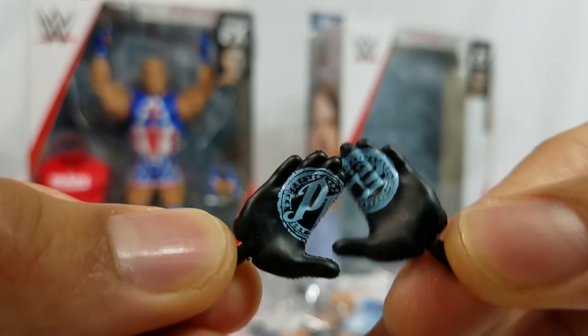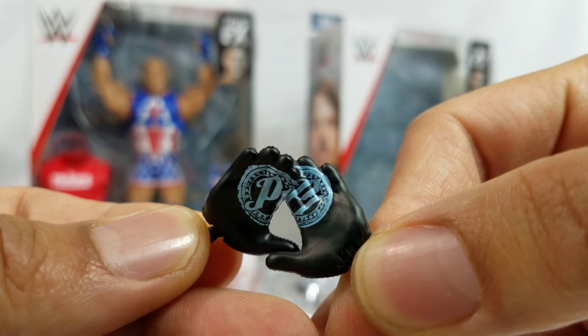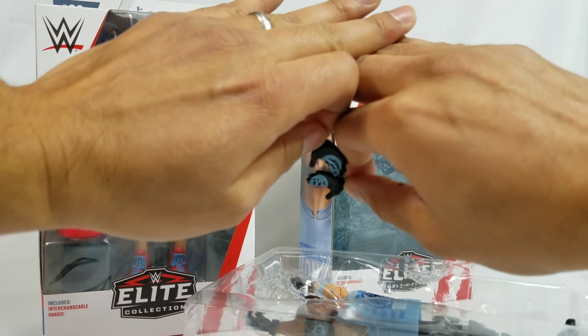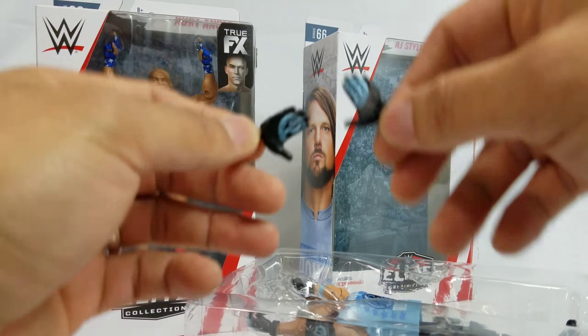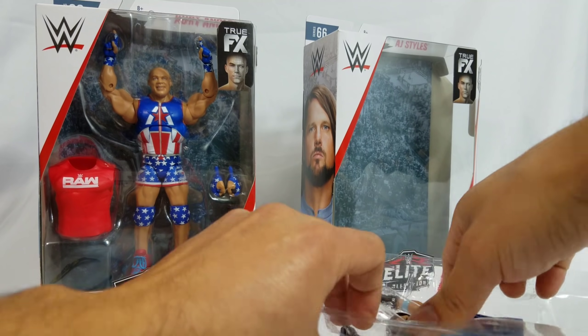On the inside, when you bring it together, you get that P1 logo. It all depends on how you display the figure, because these are the ones you're actually going to need to throw up. Normally he does it slightly above his head, but there have been certain scenarios where I've actually seen them displayed right in front of him.